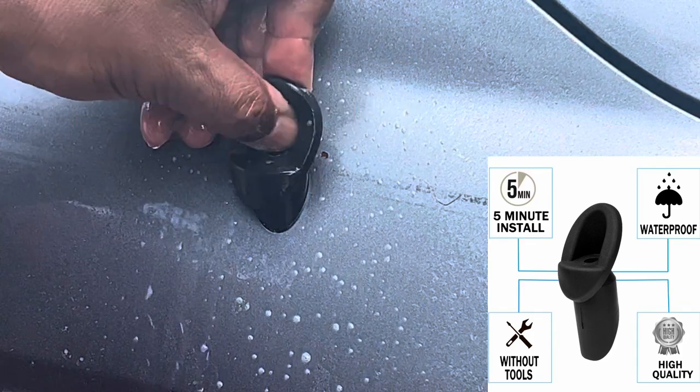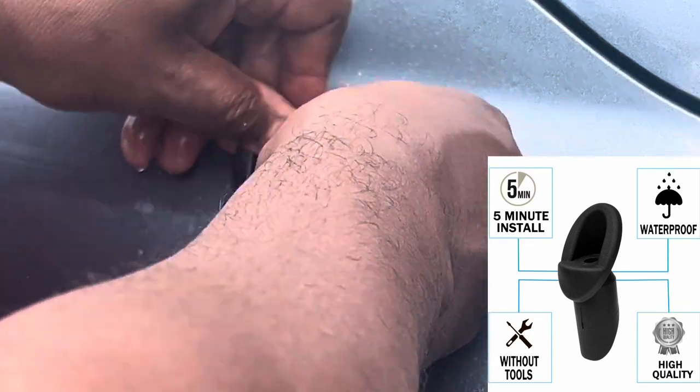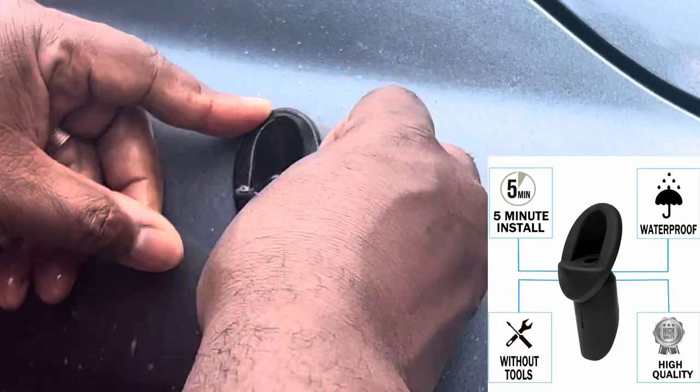Then you just slide this right over that and it goes in place. Right there.